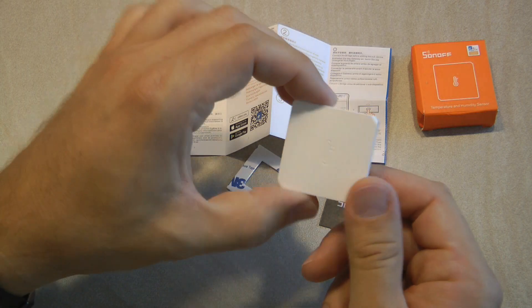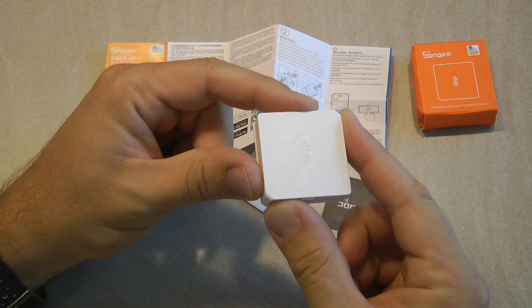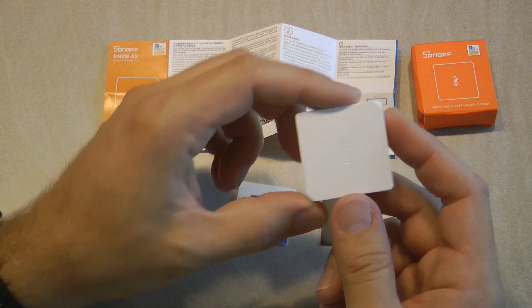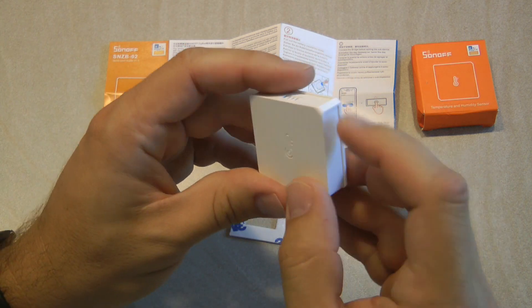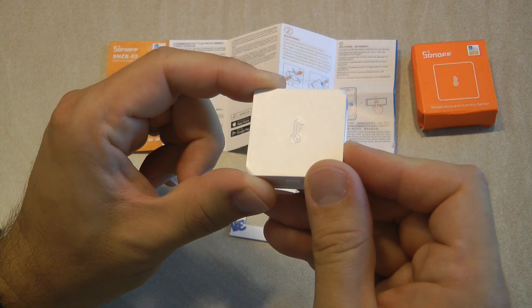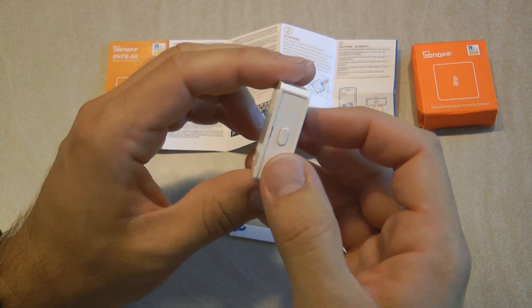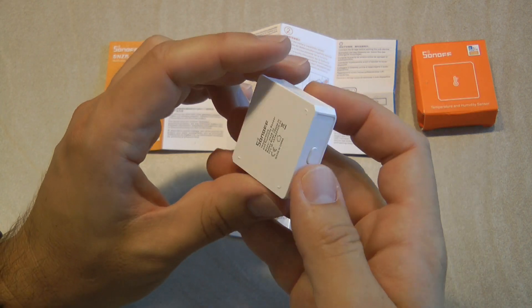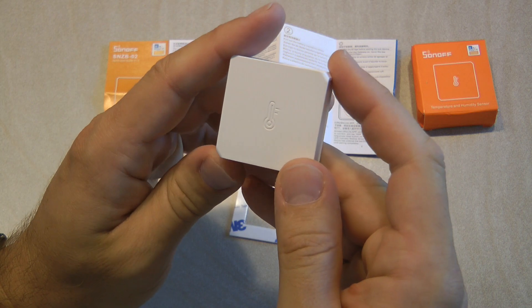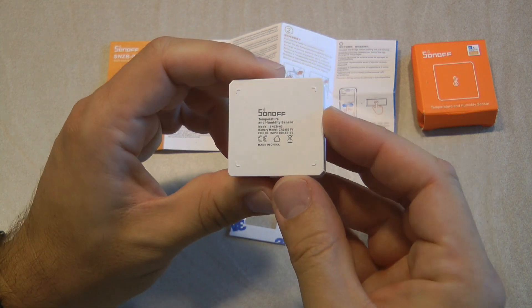In this video I'll cover how the device looks and how you can create various scenes in the eWeLink application so it can control other Sonoff devices. The Sonoff Zigbee temperature and humidity sensor is a simple rectangular shape with two opposing sides beveled. We have vent holes on the top, a temperature logo embossed on the front cover, and a button on the bottom which as far as I can tell is only used to start a pairing process by long-pressing it. I also tried to see if this button can be used to manually send a measurement but it appears not to be the case.